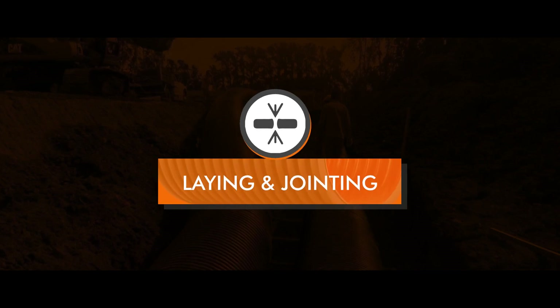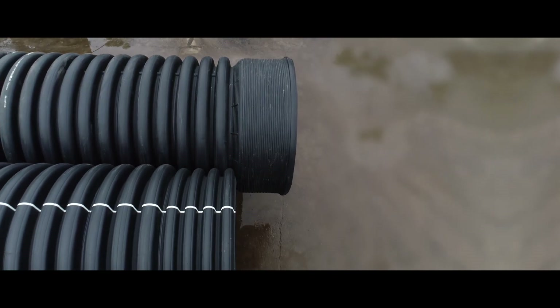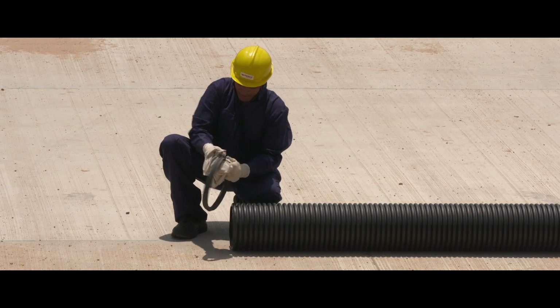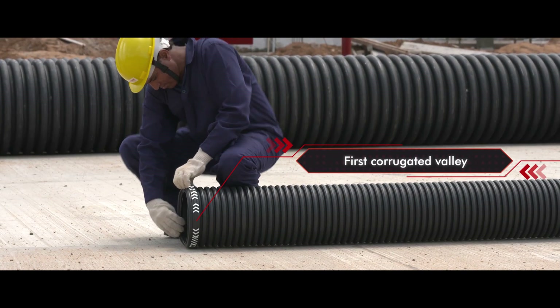Now let's go through a step-by-step process of laying and jointing of Corfit DWC pipes. Corfit DWC pipes are manufactured with built-in socket and spigot. Clean the surface of the spigot, socket end and rubber ring using a cloth. Insert the rubber ring on the spigot end in between the first corrugated valley.